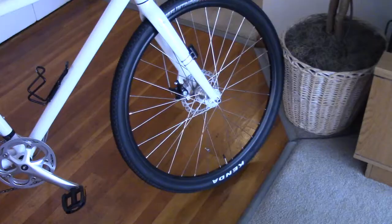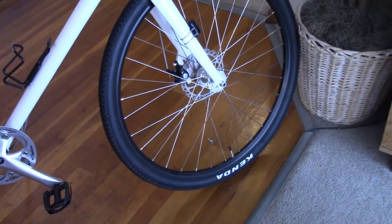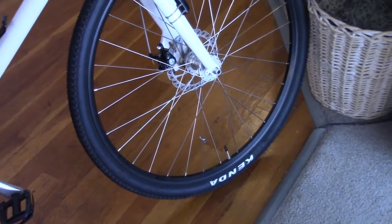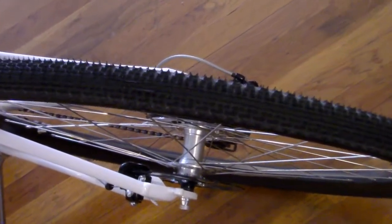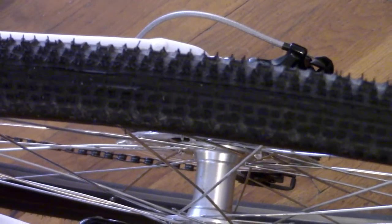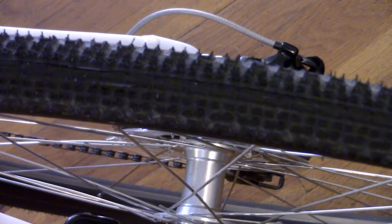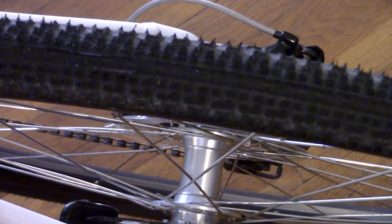The stock tires are Kenda 700 by 40 millimeter Flint Ridge dual-tread. Check out the tread — there are a couple of smooth areas right in the center, and when you hit dirt or gravel you've got those low knobbies on either side.